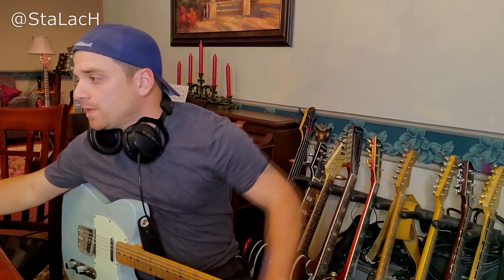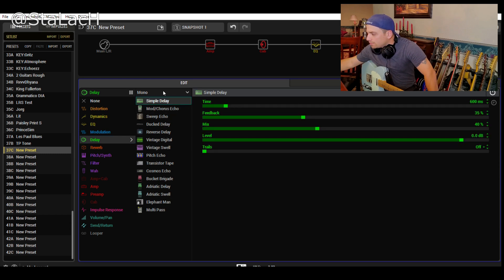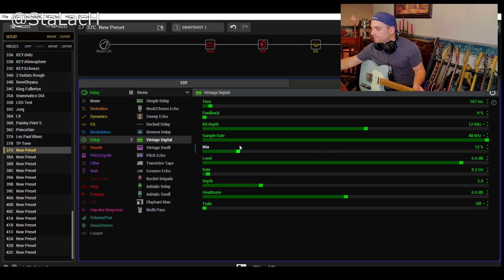I think that's pretty decent to start. Let's add a slapback since I like slapback - and you should too. I want to go vintage digital; I like the high sample rate. I'm going to keep this at 12-bit. Feedback's going to go all the way down so we just get the one slapback. Way too much mix right now - let's bring that down. That gives you a nice little room sound.